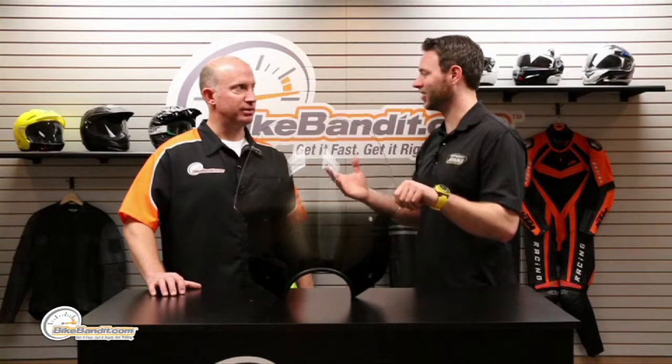This windshield is also 19 inches wide, so it gives you great torso protection, and it's got 100% Lucite acrylic construction, so it's going to last for a very long time. This is the gradient black color option. This windshield is featured in every one of our colors and we've got a lot of them, so no matter what color your bike is, if you want to match it, great. If you want a clear shield, we offer this in clear also.